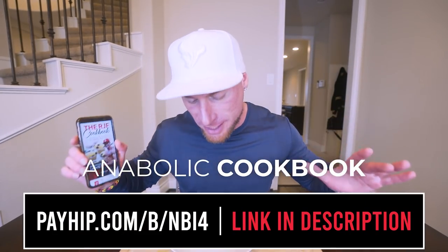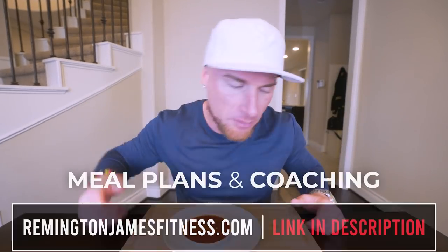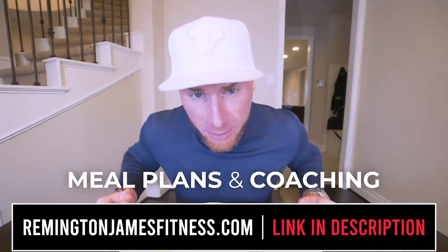This recipe is shockingly easy, shockingly delicious, shockingly low calorie, and will surprisingly fit right into your diet. You got to make this — it's too easy not to. If you end up doing that, tag me on Instagram and let me know what you think. If you got my cookbook, it has been updated so this recipe is in there along with every other recipe on the channel. If whatever diet you've been doing hasn't been working for you, perhaps giving this a shot could make all the difference. Link down below. Appreciate you guys — smash that thumbs up button, comment anything down below, subscribe if you're not subscribed. Until next time, ladies and gentlemen, I'll see you in the next video.